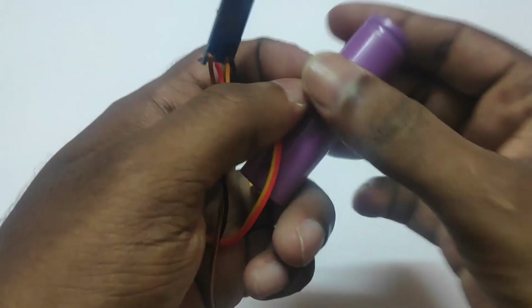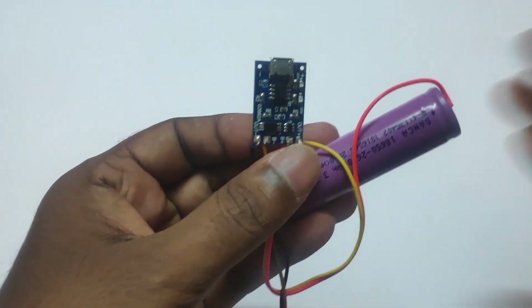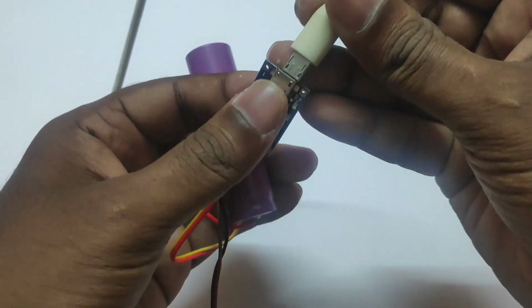Hello, components and connections. First, we connect with the battery charging module. We connect plus-minus and plus-minus out. If we test the charging module, we need power. We are going to charge it.